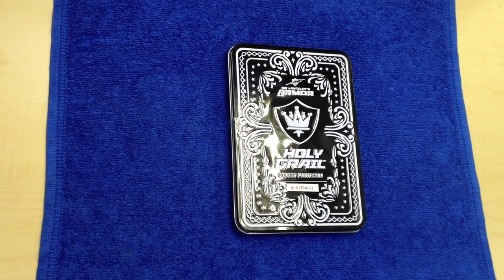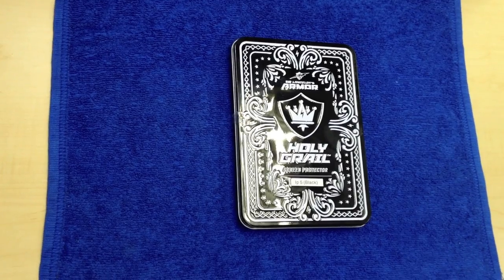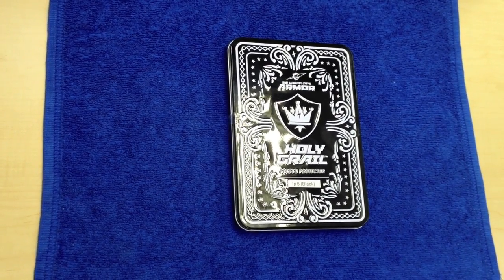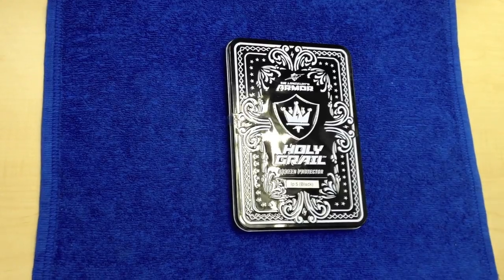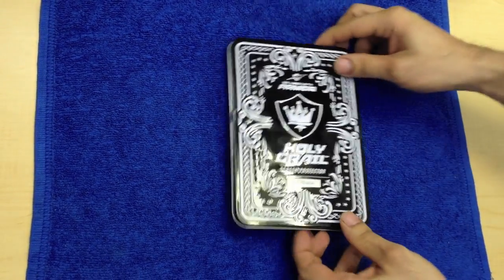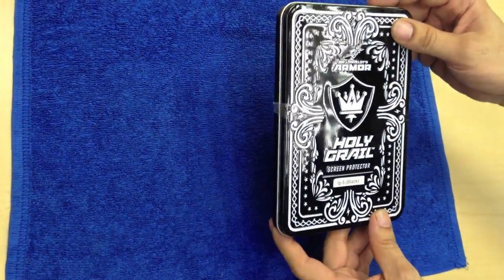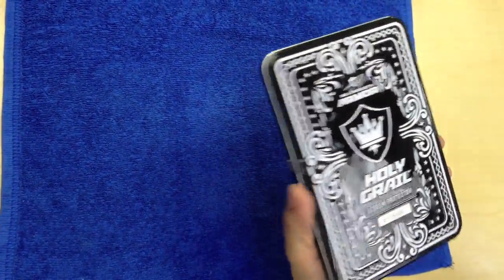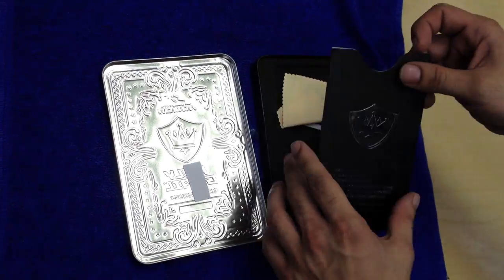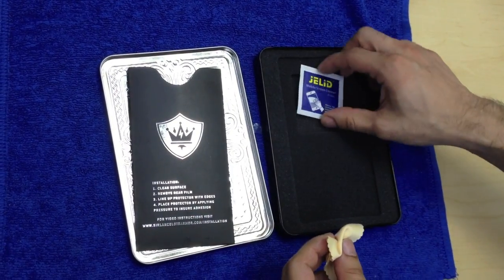It's designed for the iPhone 5. I want to thank all the guys at Sir Lancelot's Armor for allowing me to actually perform this review. What I'm going to do right now is show you what comes in this box. What comes inside of the box is the screen protector, a cloth, and a little cleaning kit.